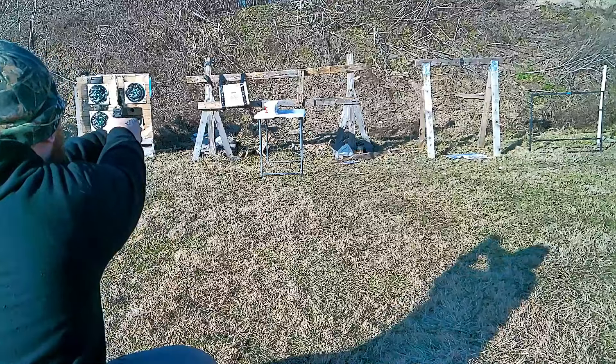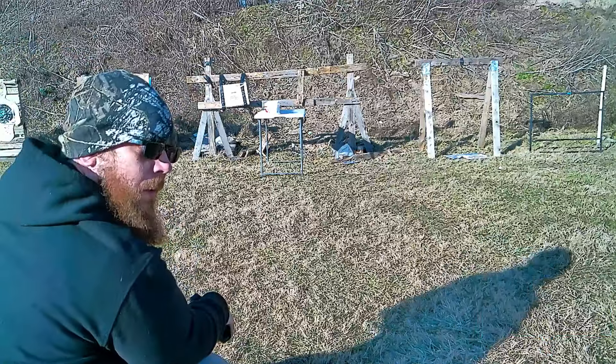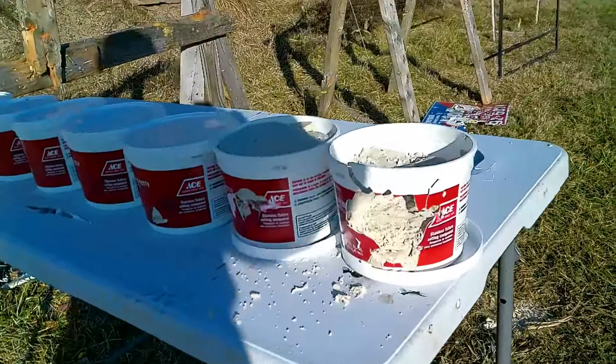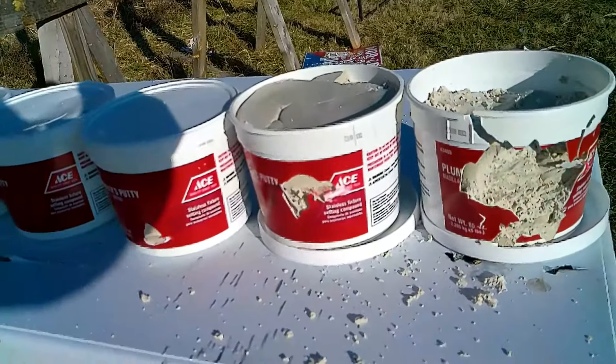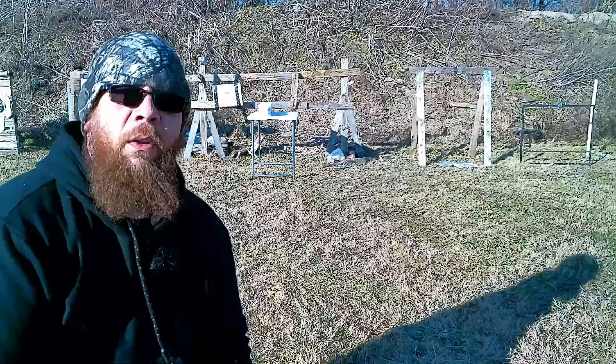Now we're going for the hollow point. Putty went flying everywhere. Let's go see what we got. Per typical Glock, we went left, but we still hit it. Absolutely destroyed the first one, came into the second one. I'm gonna pull that putty out — we didn't get lucky enough to find the bullet, but we're gonna move on to .45 ACP.